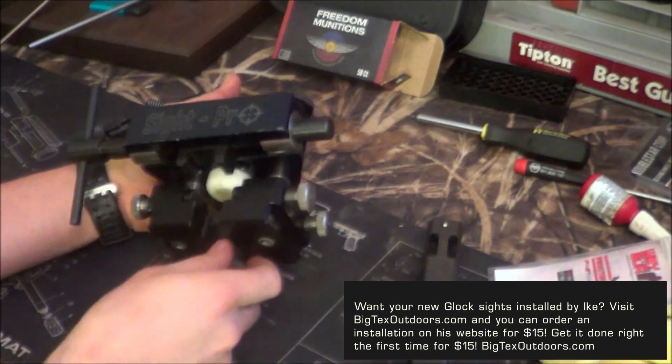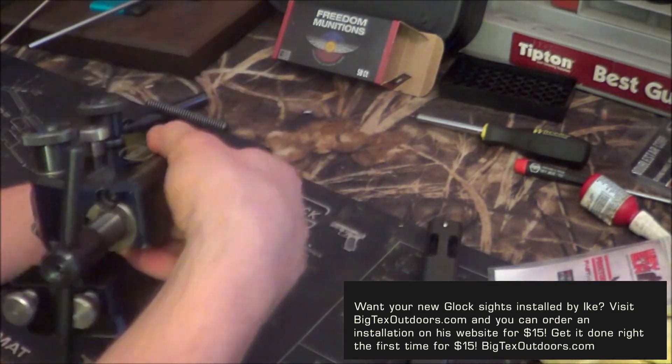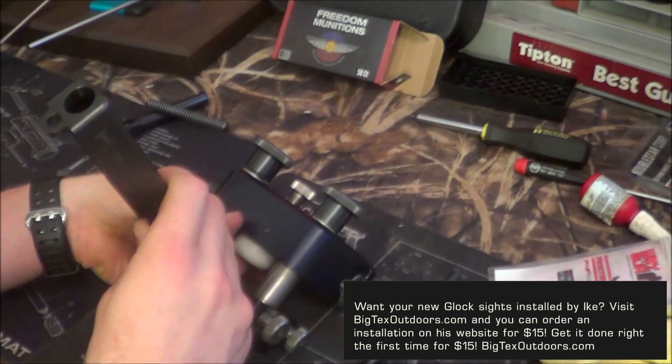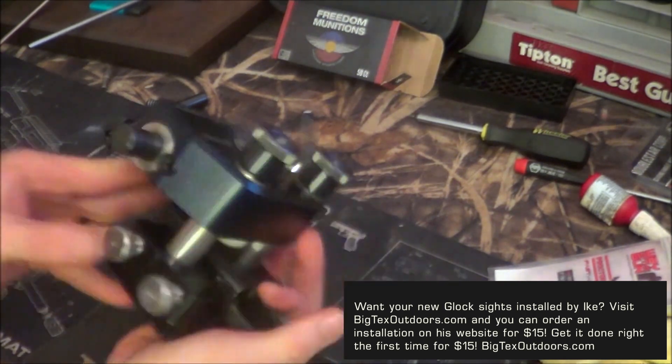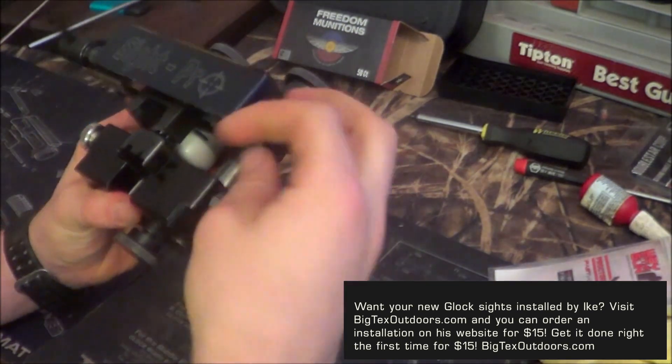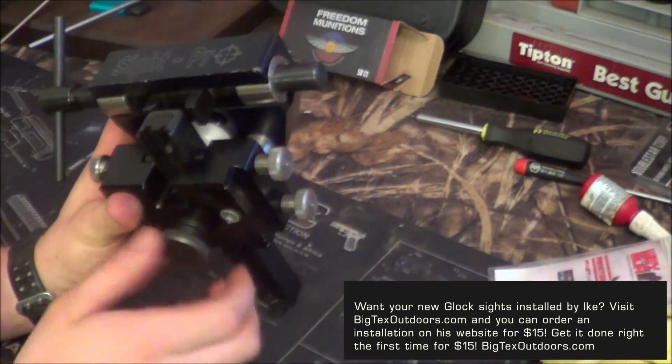This is a very expensive tool and I have a whole review of it on my channel, but it's not really made for your average gun owner — more for armorers, gunsmiths, people who are actually making money off of it. But anyway, check out my video on it and you'll see how it works.